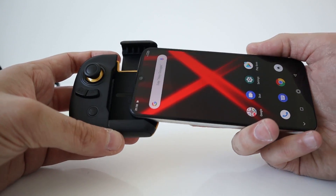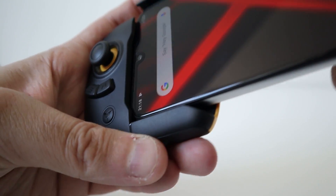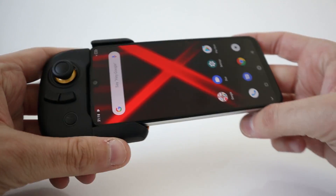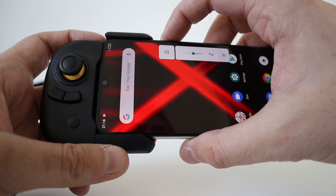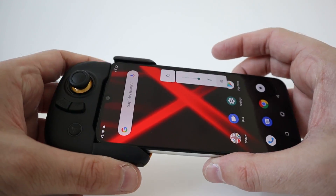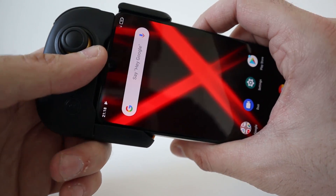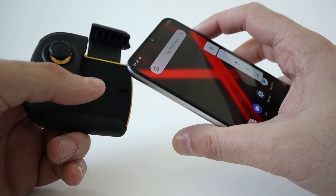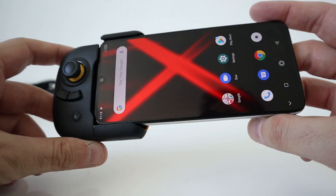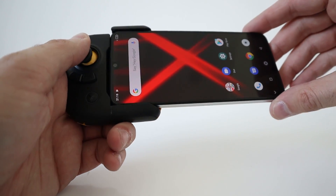Let's see the phone. Pop it in this way. We shouldn't have much issues there. It's going to cover the volume rocker though at the top. So that's the only issue — trying to turn up the volume. You have to turn up the volume before. Obviously different phones are different, they might be on different sides, but it's one thing to consider. You're not going to get it perfect on every phone. So that sits in there nicely.